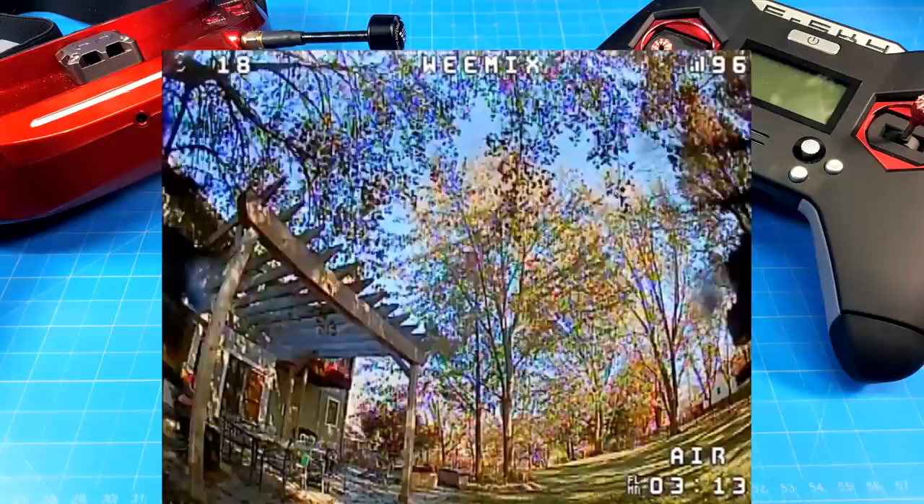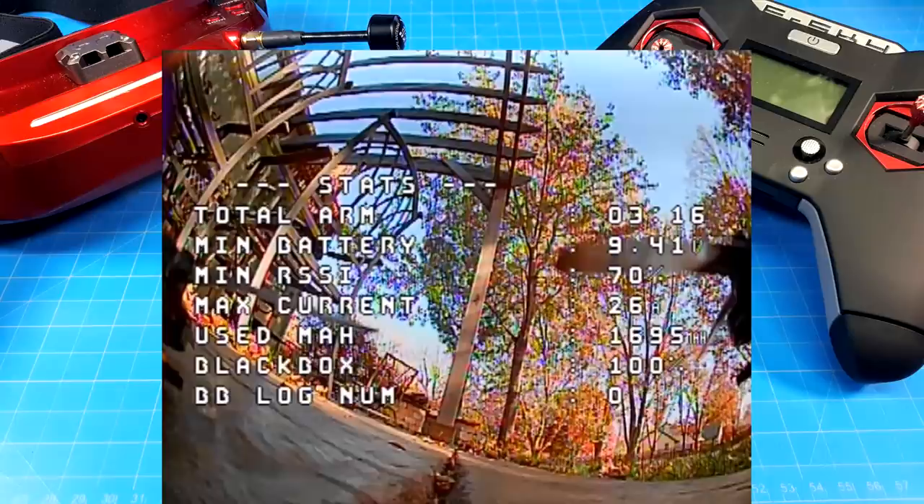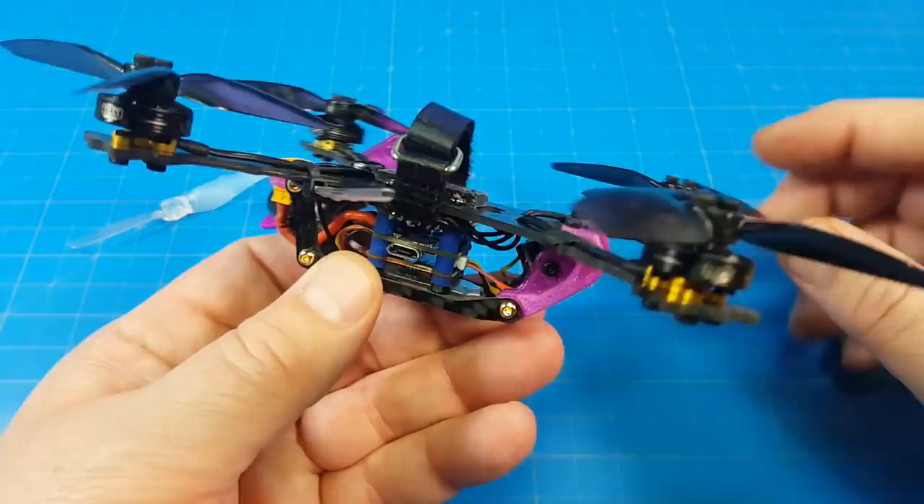This is the end of the flight. I just wanted to show you where the battery comes in — we do get over three minutes still. The ending voltage comes in really close to the bi-blade flight, but we do get about 20 extra seconds.